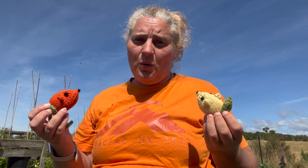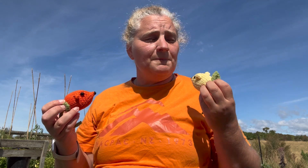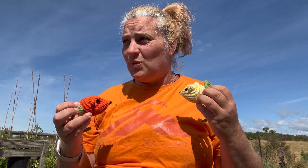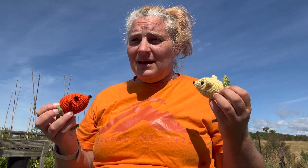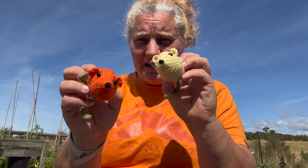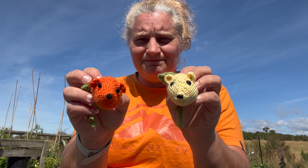So what you're going to need is some four millimeter double pointed knitting needles, some weight four or five yarn — that's sort of an aran weight or sted weight yarn in the colors of your choice — a darning needle and a pair of scissors, some stuffing, and some eyes. Then we will put together this mouse.